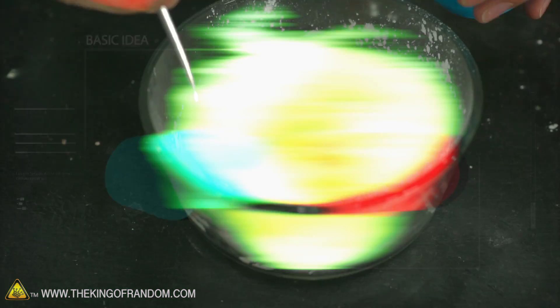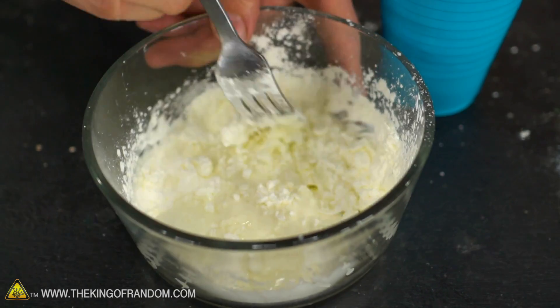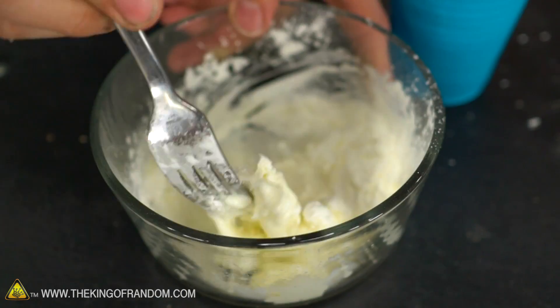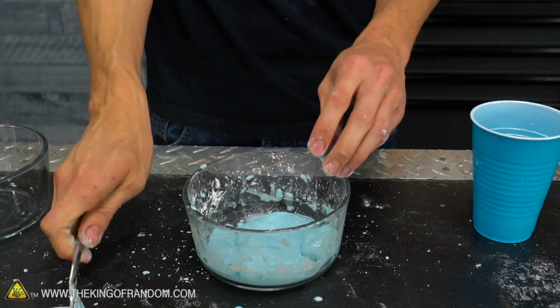Ingredient one: cornstarch. Ingredient two: water. The hardest part is stirring it, because as soon as you get close to oobleck texture, it doesn't like to stir anymore. When you try and stir it, it just kind of breaks. Okay, I think we have some regular oobleck now.